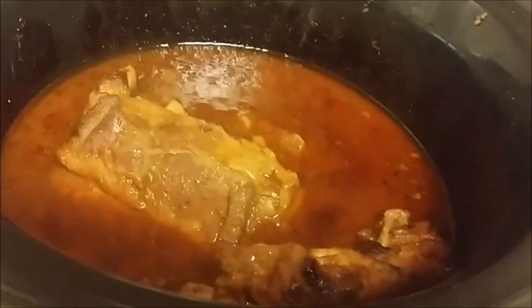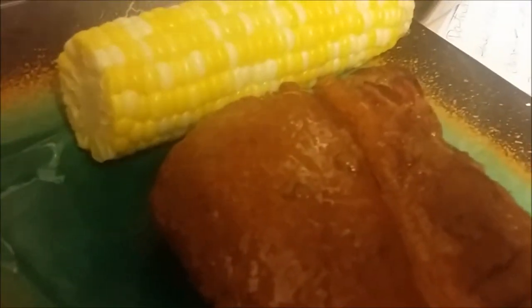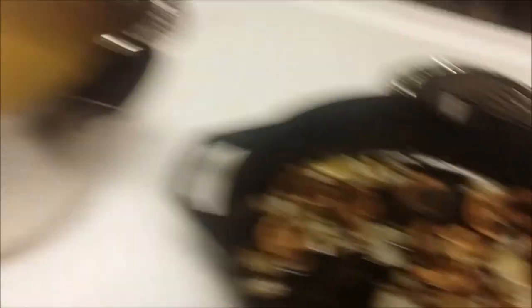Now I'm getting ready to put everything on a plate so you can see the end result. We've got a nice big piece here and it's just all falling off the bone, just like you want. We've got some mushrooms to add to it too — and that is about it for my ribs and my corn.